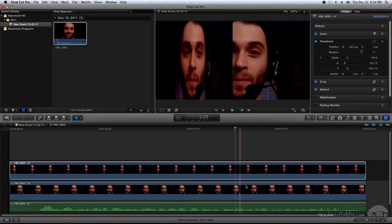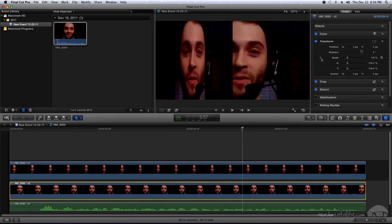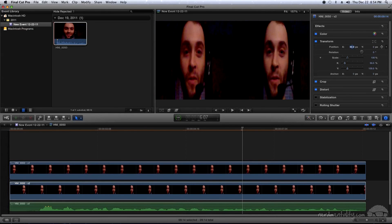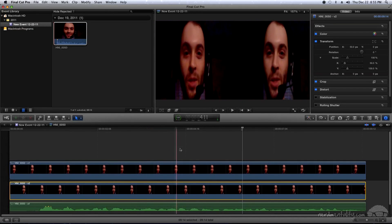Now click on the bottom video track — remember this one goes on the right. Come back to the Transform bar, click the triangle for Scale if not already expanded, and change X from 100 to 50 so it shrinks. Then come to Position X and this time enter positive 50 so it moves to the right. Now you can see one camera angle on the left and one on the right. Scrub through to preview it and everything looks good.